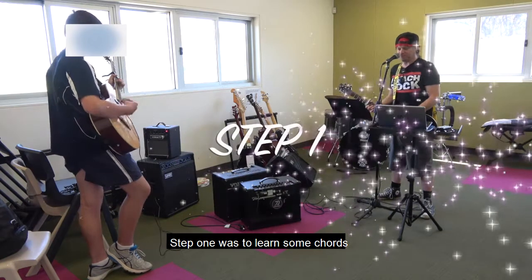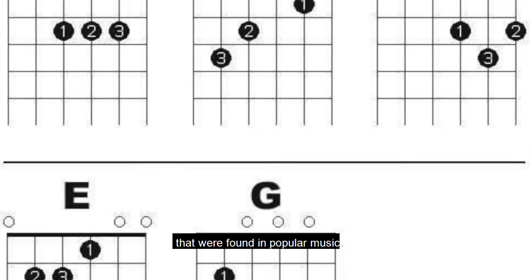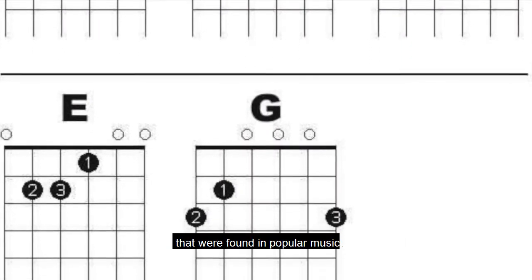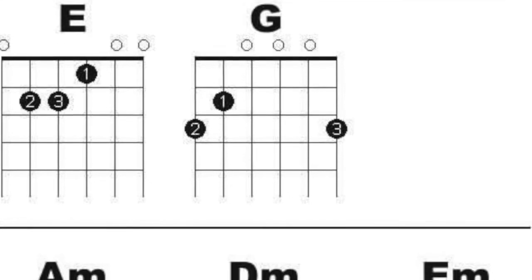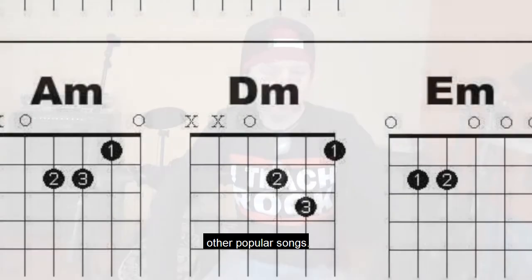Step one was to learn some chords. I made sure Isaac knew the eight most common chords found in popular music. Our song only has four chords in it, but the same four chords will pop up in so many other popular songs.